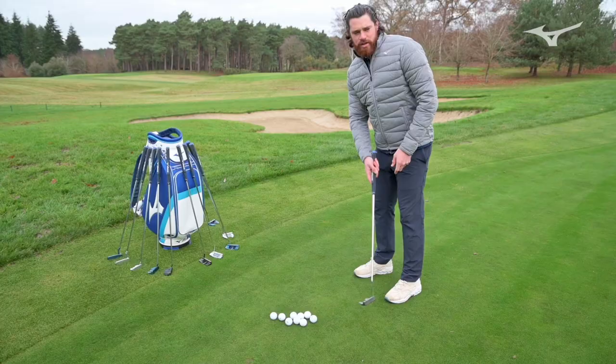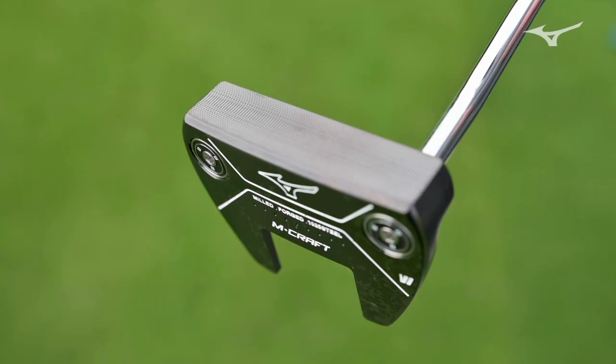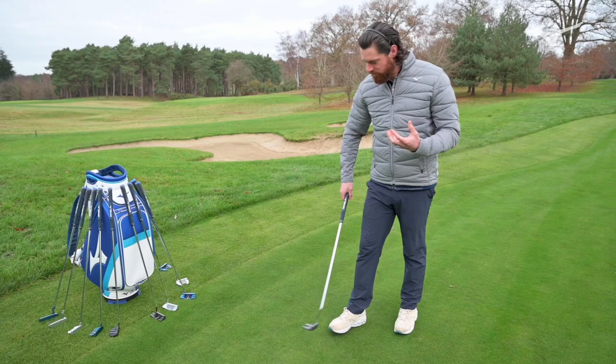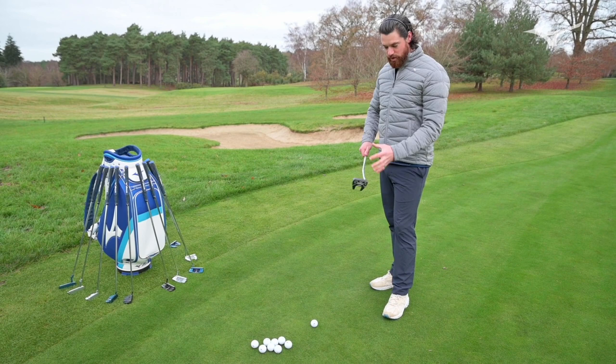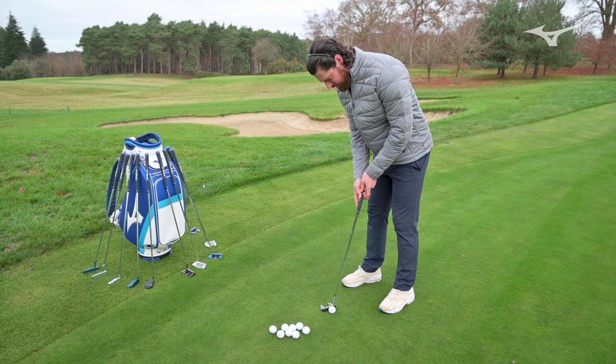With these being forged and milled from 10-25 steel, the feel off the face — there's no need for an insert — it feels very, very soft. It feels really soft for the ball. When we're looking at what we want to achieve with today's golf ball technology, finding a face that is as soft as possible is a real bonus. You can really control pace and get that feeling like everything is almost melting to the putter when you're hitting putts.